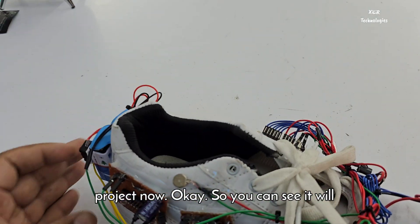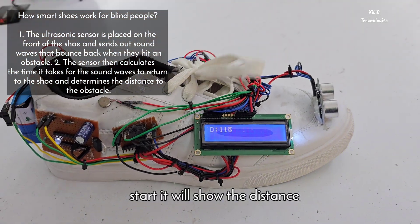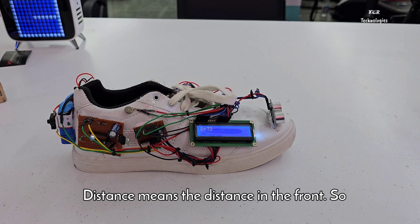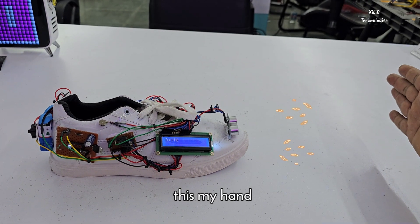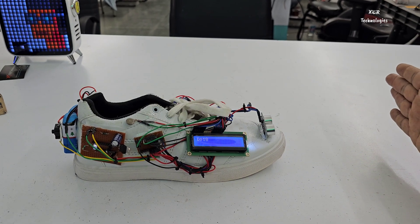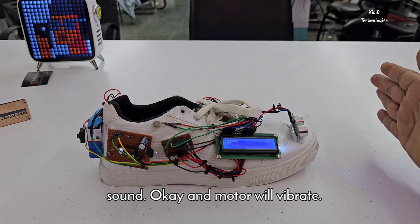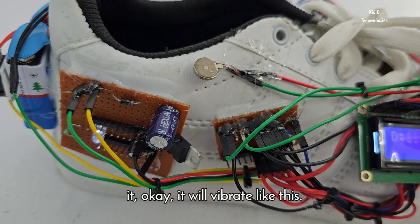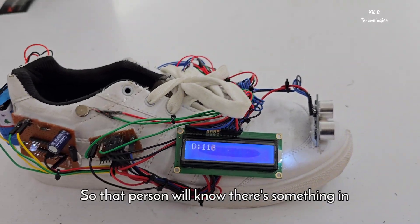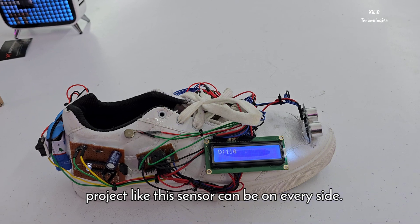Now we will start the project. You can see it will show the distance — the distance of whatever is in front of the sensor. If it is below 20 centimeters it will make a sound and the motor will vibrate, so the person will know there is something in front of them.